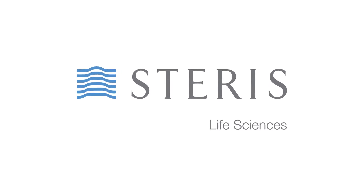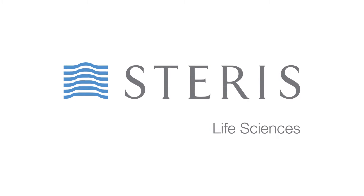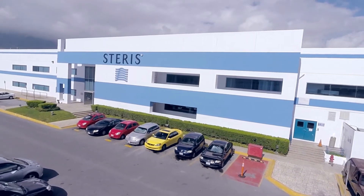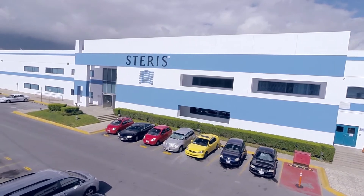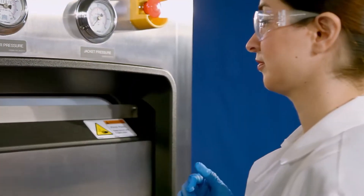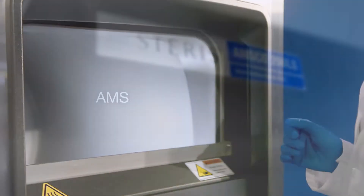For over 100 years, Steris has been a global leader, trusted partner, and solutions provider in the field of sterilization and contamination control, offering steam sterilization equipment and application engineering to ensure unsurpassed efficacy to meet all of your sterilization needs.